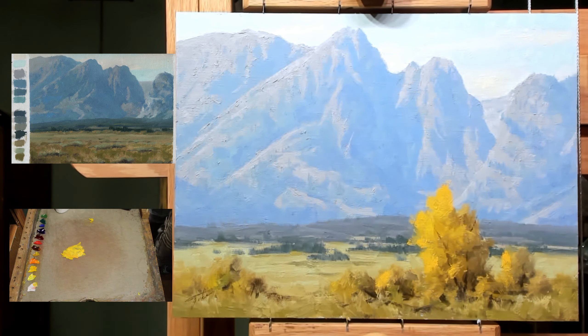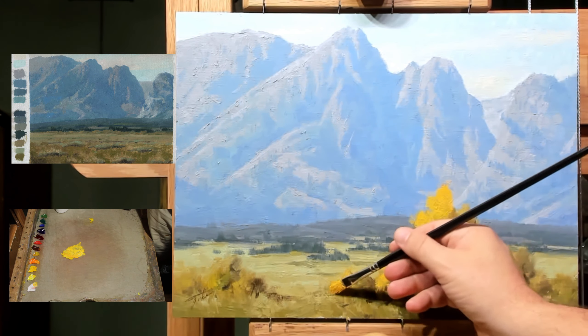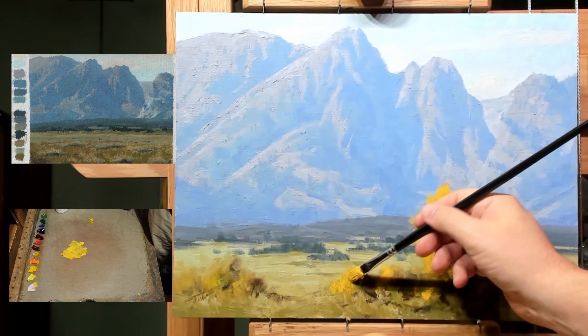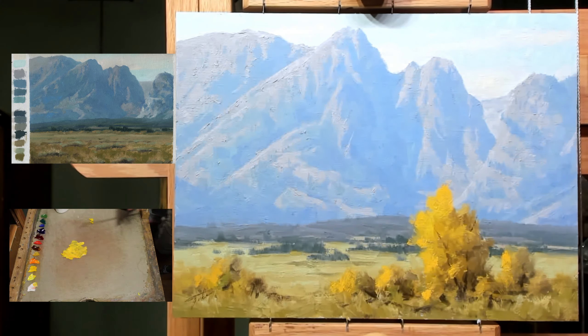As I add this paint I'm using quite a bit of medium — I like to use Galkid, that's usually my medium of choice for reworking things. As I make these adjustments I can see that I was really just a bit too timid with my color. As I make these yellows stronger, it's pushing everything back further, which is exactly what I want. Before it didn't seem to have as much depth to it.